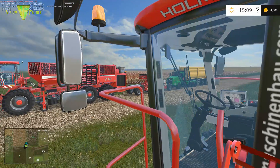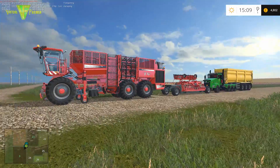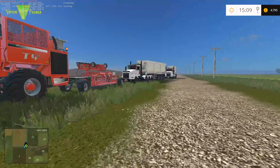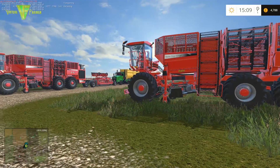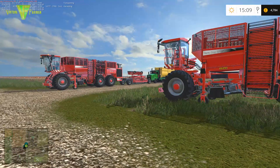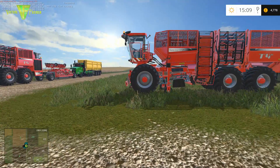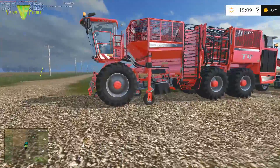If I jump out of this, you can see our lorry that we own is behind the Holmer we own. And then we've hired two other lorries. So we're going to run basically three lorries emptying these two harvesters, and they're going to go directly and sell the sugar beet. So let's get to it.